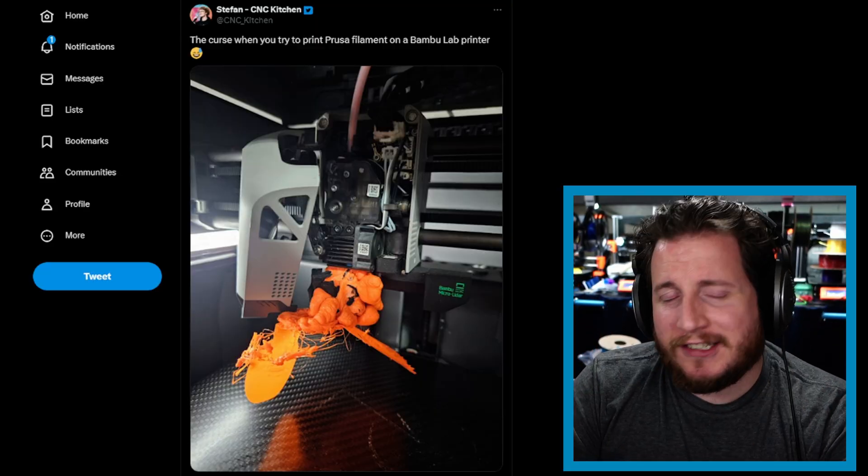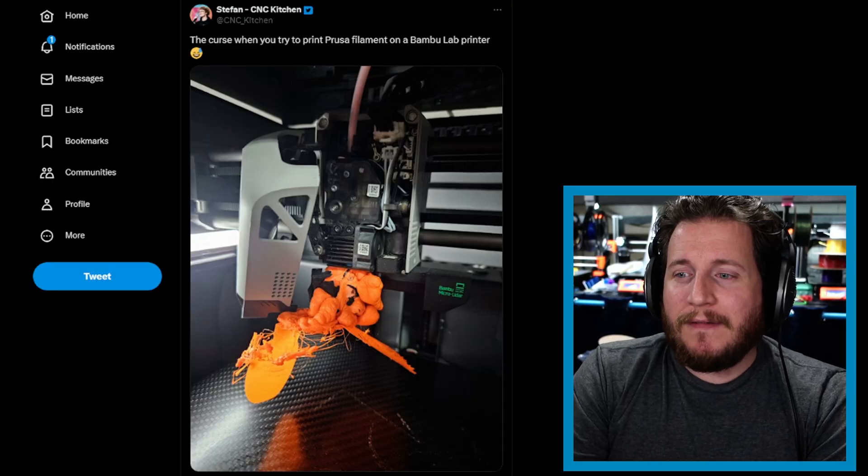Starting off with my good buddy Stefan of CNC Kitchen, who recently took the big step of going full-time content creator and also getting a shop with a couple of other content creators, including one of my favorite woodworkers, Marius Hornberger. I'm really excited to see what those awesome makers will make in their maker shed of making.